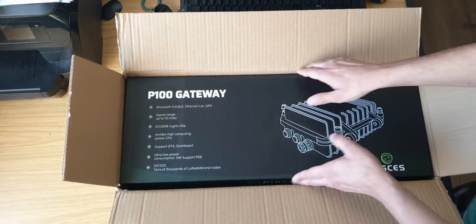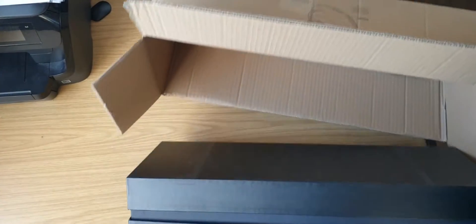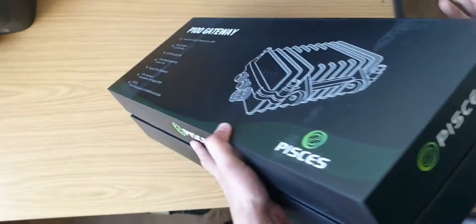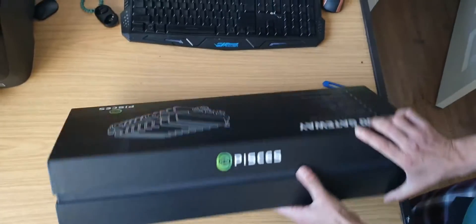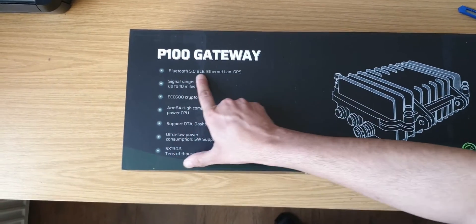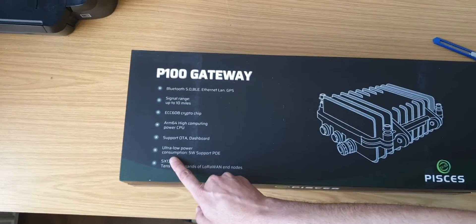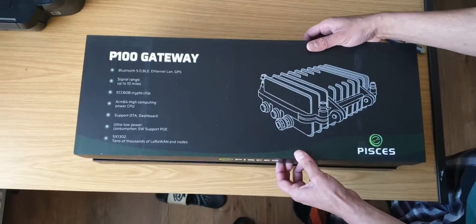So here's the box, and it shows some of the specifications on the outside. It has Bluetooth 5.0 BLE, Ethernet LAN, GPS, a signal range up to 10 miles, an ECC608 crypto chip, ARM64 high computing power CPU, OTA, and ultra low power consumption. If you'd like to read more, just pause the video.